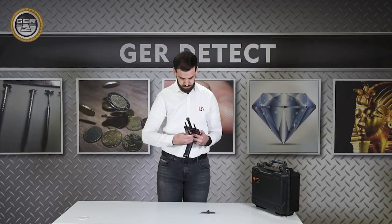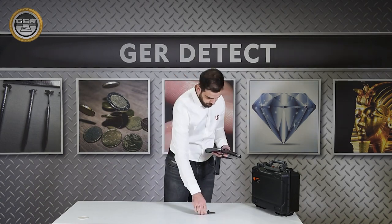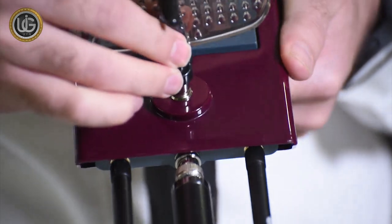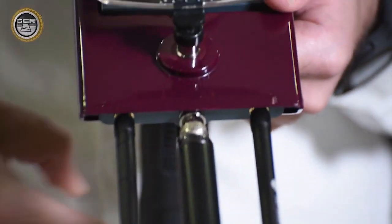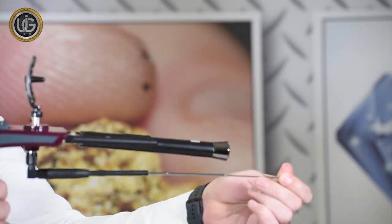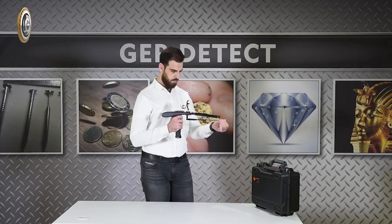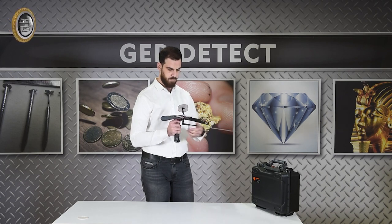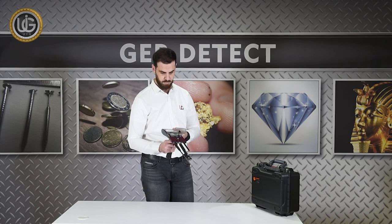Mount the signal receiver dish, and extend the length of the antenna to raise the forward sensing range of the device up to 3,000 meters. After completing the installation of all parts, the device is ready for use.